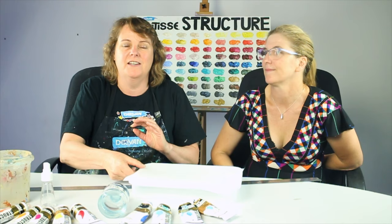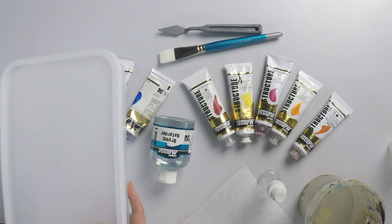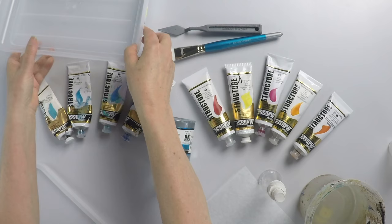I just wanted to share my palette system. It's fantastic because the paint doesn't dry out — it'll last for months — and it makes your paint really easily transportable to other locations. I buy a shallow flat container like this one here from the two dollar shop. You can see it's about two inches thick and it's got a lid on it.